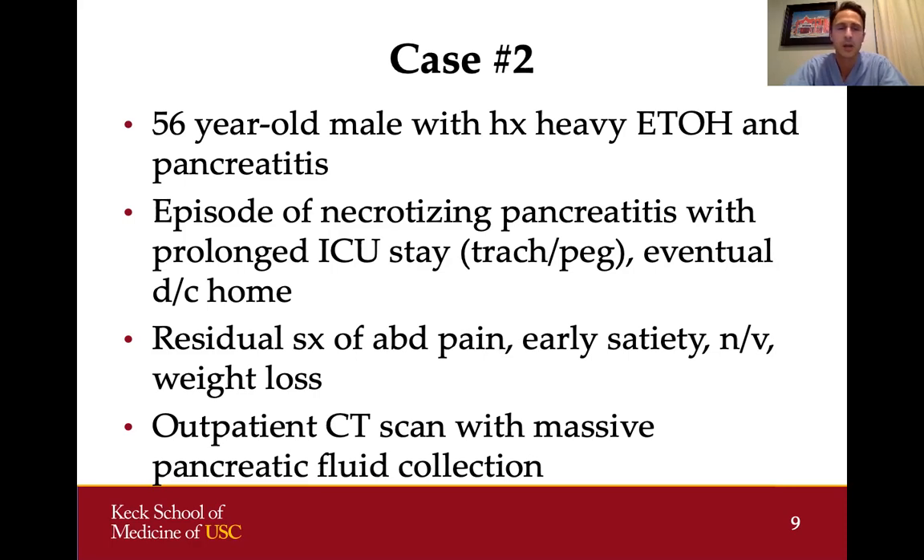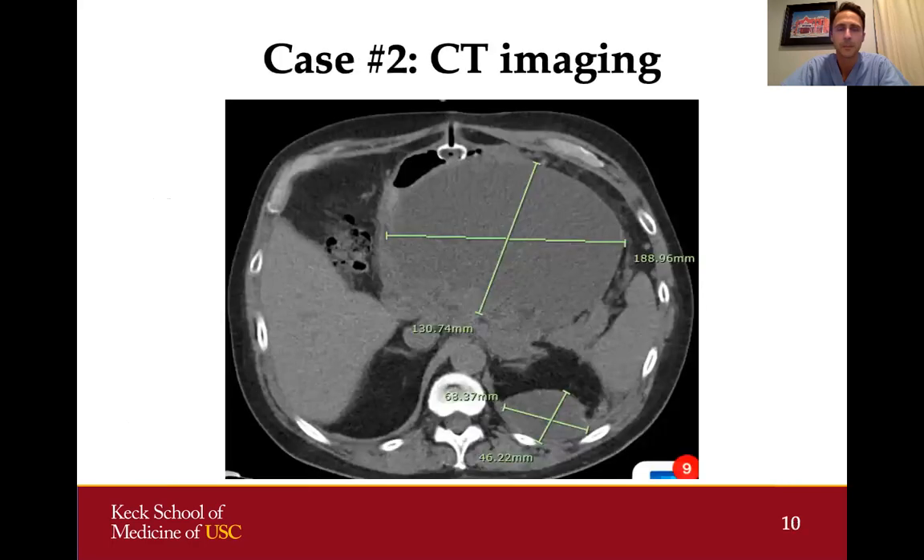He continued to have residual symptoms of abdominal pain, early satiety, nausea, and vomiting several months after the pancreatitis episode. His primary doctor obtained a CAT scan showing a massive pancreatic fluid collection — approximately 18 by 13 centimeters — which was compressing the stomach. There was also a smaller fluid collection in the posterior retroperitoneum behind the left kidney near the psoas muscle.